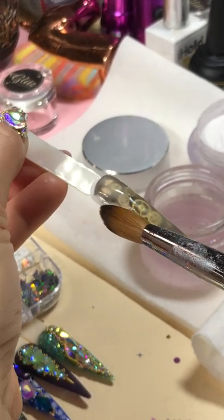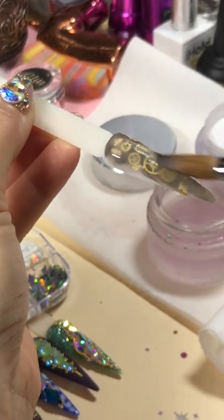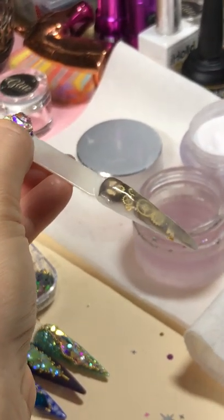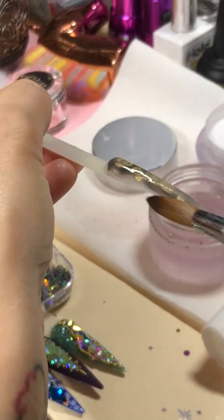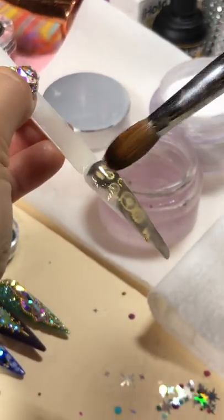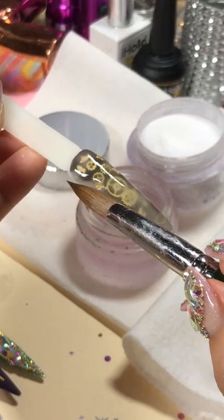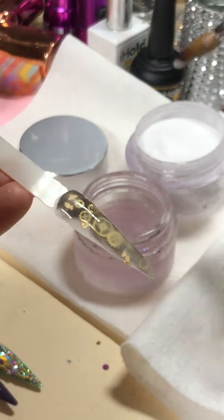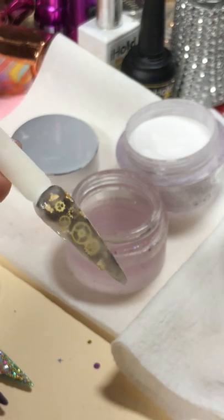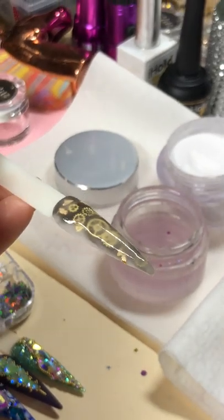And then be gentle — don't pull them, just tap and guide it down. It looks really good. I'll file it off later. Let it dry for just a bit, and then we can file them.